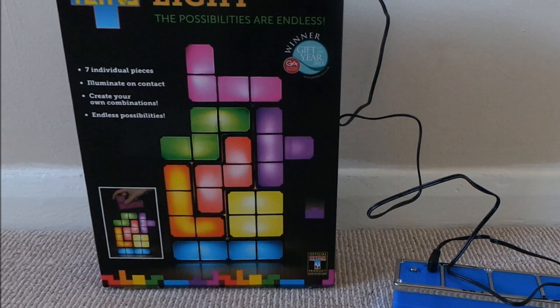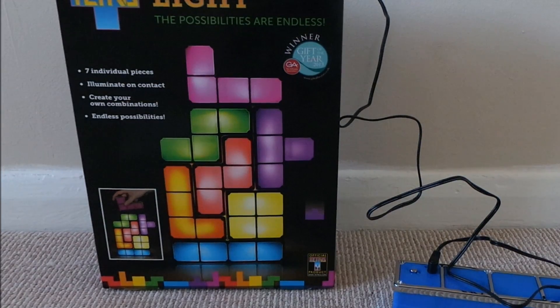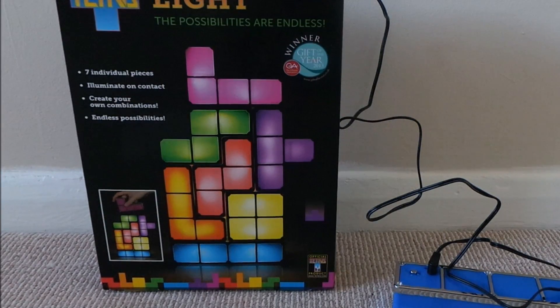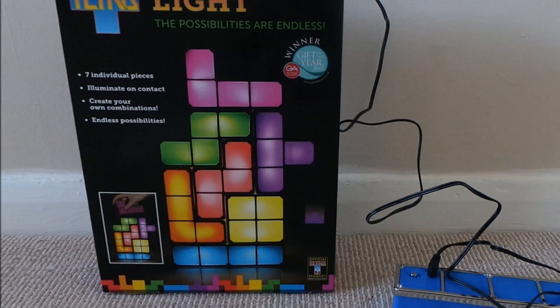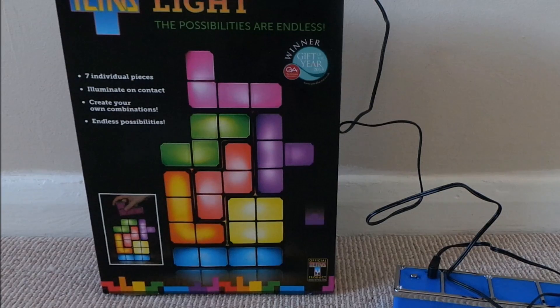Hello and welcome to MG Tracey. Today we're going to show you another one of the Christmas presents that we've enjoyed receiving. This one came from mankind. I'll put some of the links below where you can buy this. This is the Tetris light.